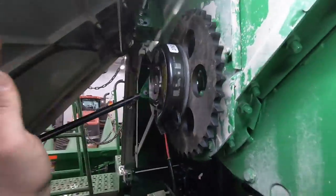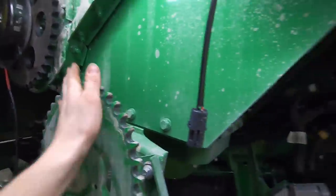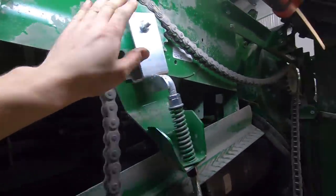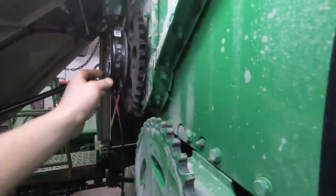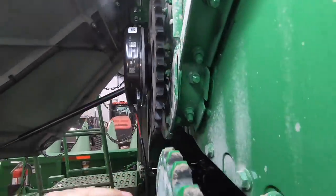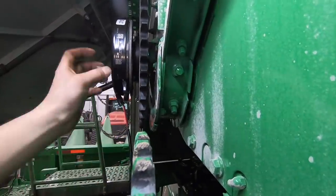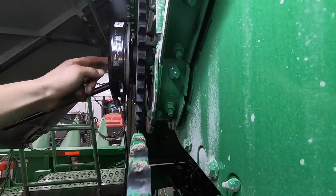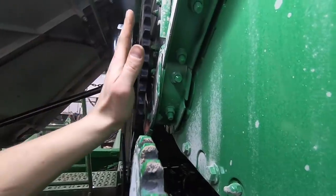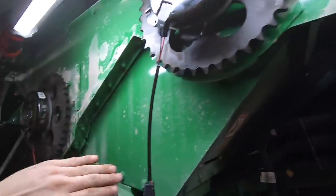So now you basically slide them on the shaft, make sure they're in line with all these. If they're not in line with the other pulleys that are originally made for the combine, you have to shim them out or in. In this case, if you can see that, this needs to go out. So I've got to pull it back out, put a couple washers in there on the end of the shaft to move this out — along with this one also, because it's not in line at all.